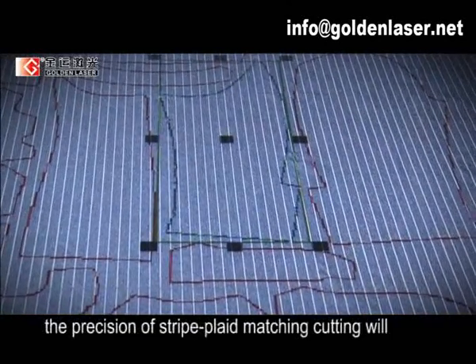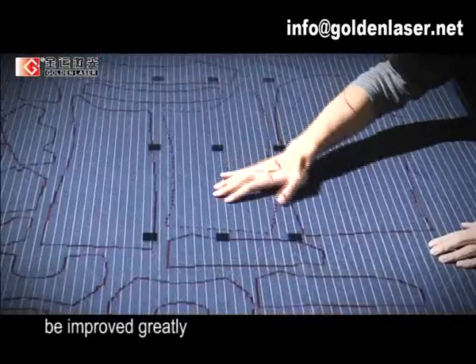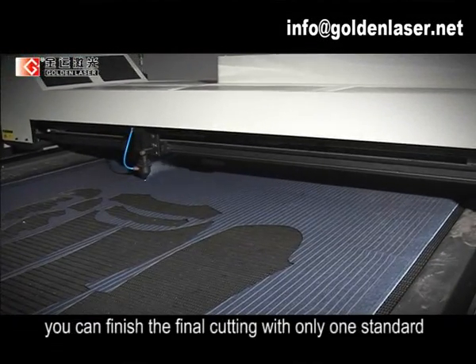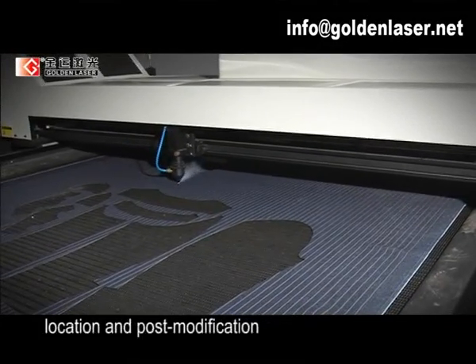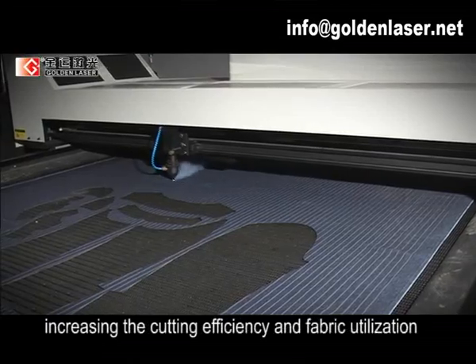With this new technique, the precision of stripe and plaid matching cutting will be greatly improved. In addition, you can finish the final cutting with only one standard paper pattern, with no repeated location adjustments or post modification, increasing cutting efficiency and fabric utilization.